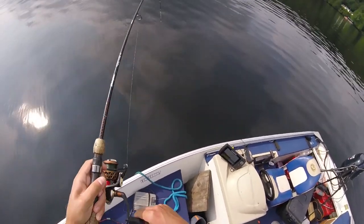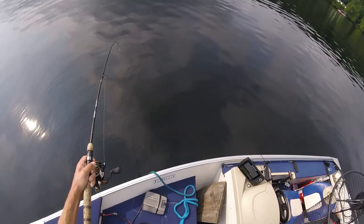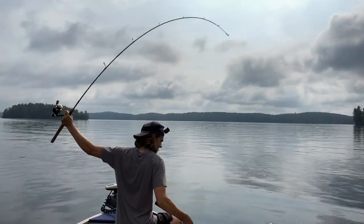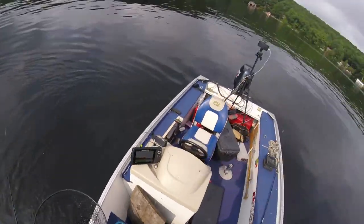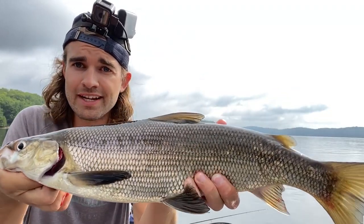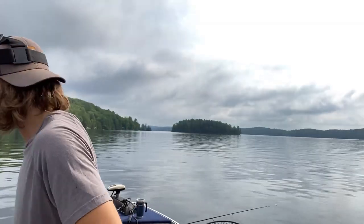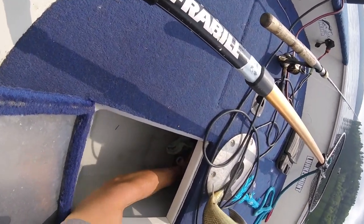There we go — come here buddy. Well, took long enough, finally got our food. Good eater-size whitey, let's go. Took a little longer than we were hoping but got her done — thank you buddy, appreciate it. Got to be honest, I was getting a little nervous there that it wasn't going to happen today. Some days out here it's every five minutes you're catching a whitey, other days you can see them but they're not as active. On to the cooking portion of this video.